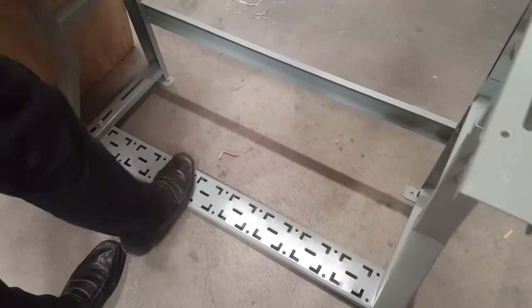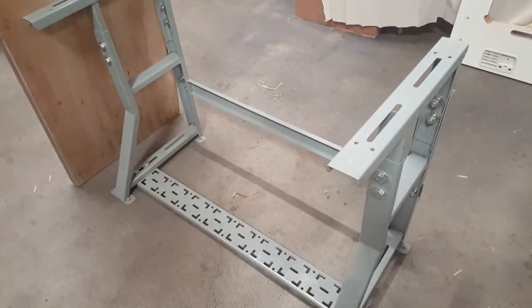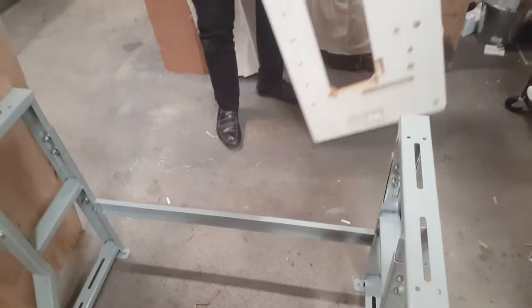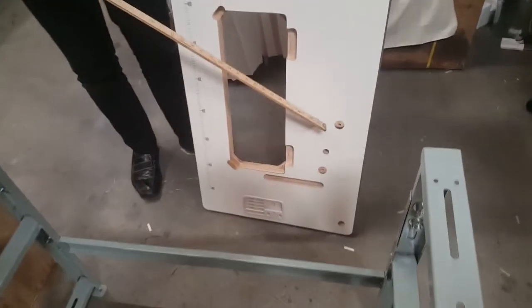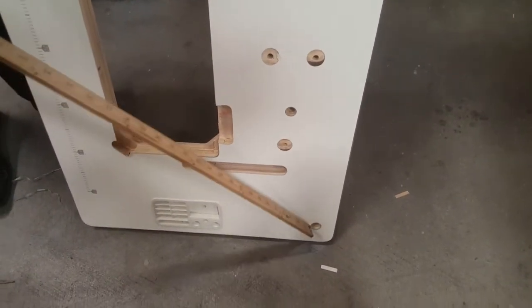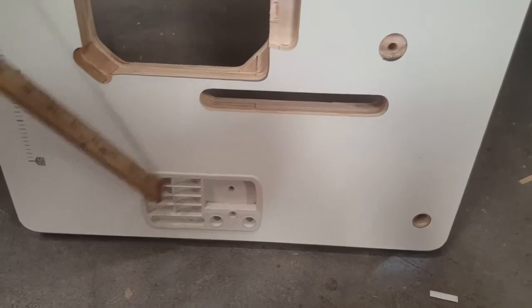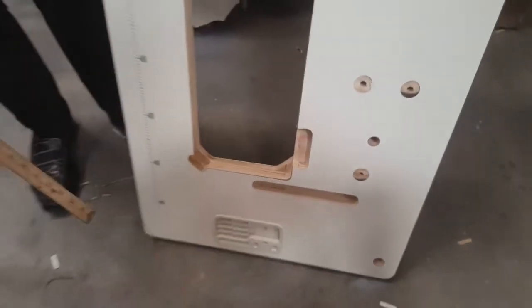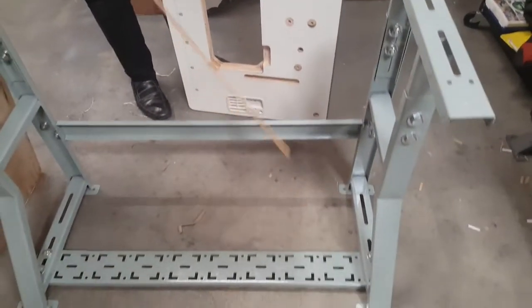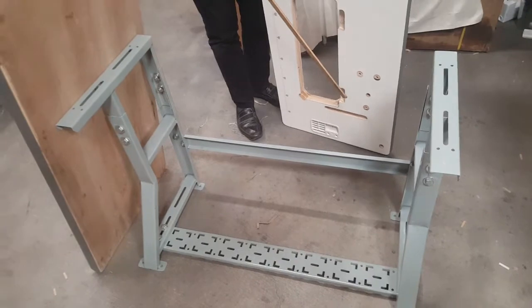When you buy a table for any type of sewing machine, there are also holes for the motor — these three holes are for the motor. There is a hole for your thread stand, a hole for the belt, and a hole to keep your accessories. Everything is pre-drilled, so you don't need to make any holes. Whether you need a pedal or don't need a pedal, you still use the same type of K-leg.